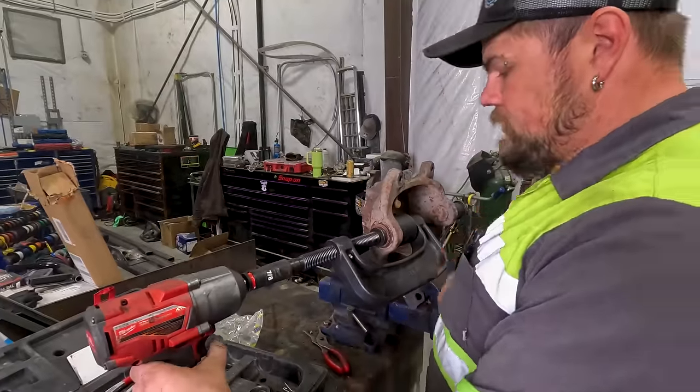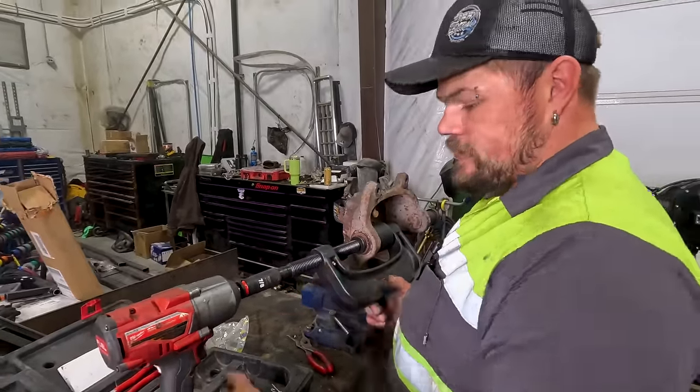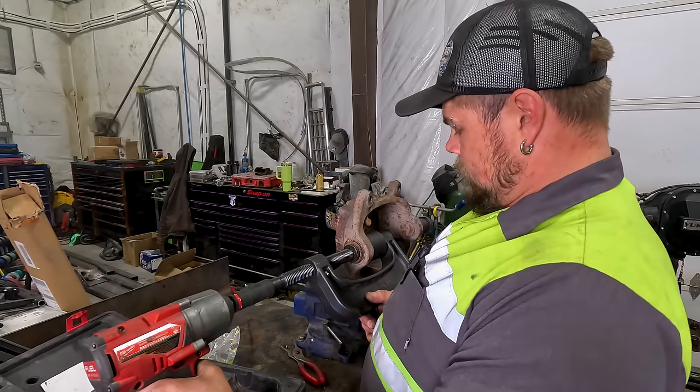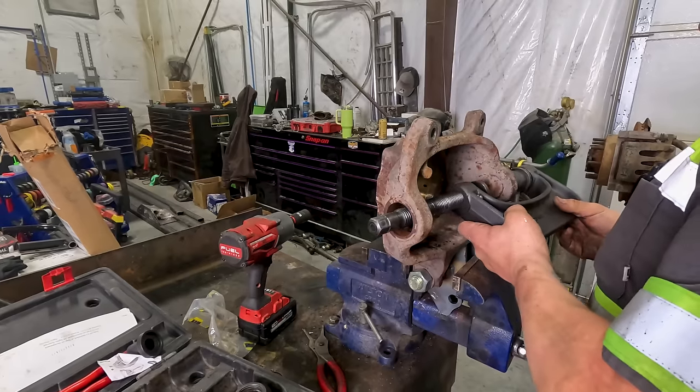I've got all the attachments I need. Now I'm just going to tighten it up, and as I tighten it up, it presses the ball joint out. There's one. Now I access this one.